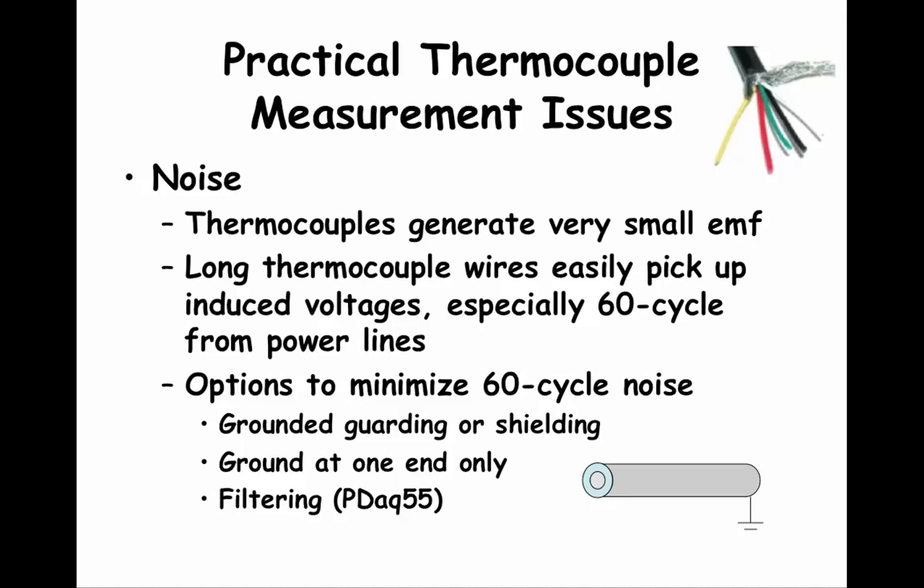Another major source of error comes from induced voltages from power lines and other electronic equipment near where thermocouple wire goes. Remember the LVDT sensor you used in the displacement lab — there were two coils and a signal was induced in the second coil by moving the LVDT core. That was an example of desirable induced voltage. Induced voltage in thermocouples and other sensor lines is not desirable. In lab, you have used a short thermocouple, just a few inches long. In some applications, thermocouple wires can be run thousands of feet.